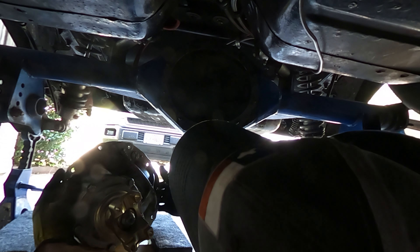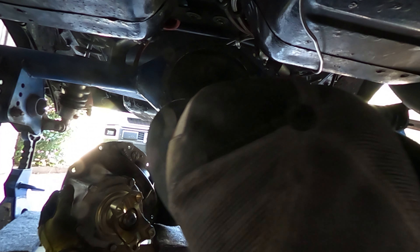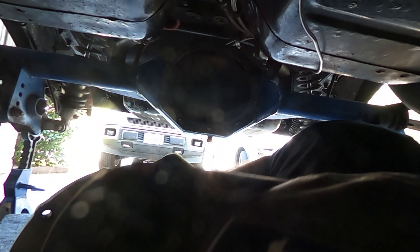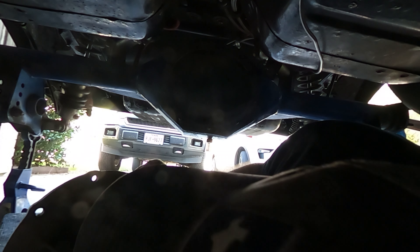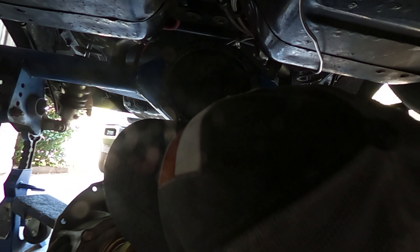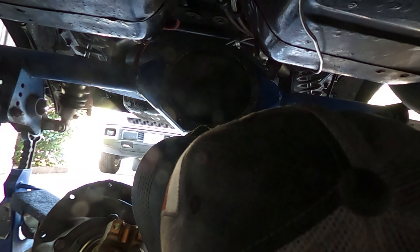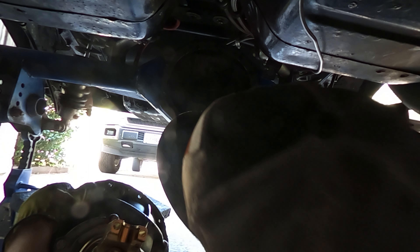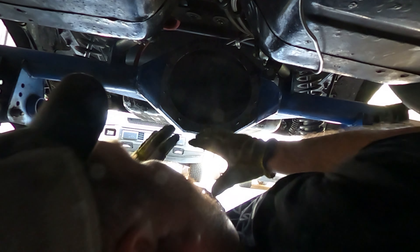I'm terrible at this. I'm so glad I'm not a mechanic for a living. I think it only goes on one way — yeah, that was it. Perfect, cool, sweet.